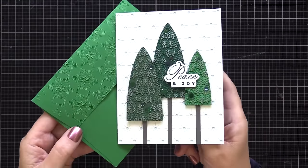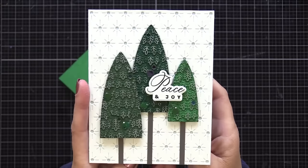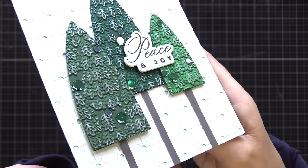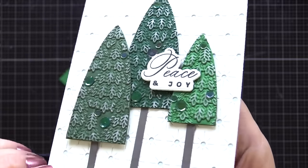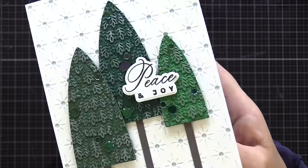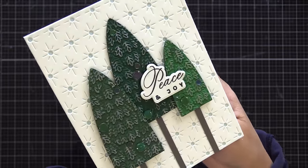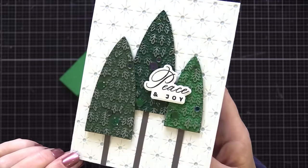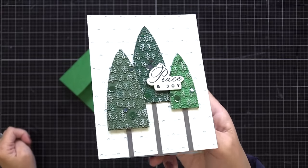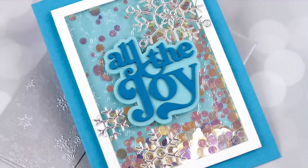Here's a closer look at our completed card. Notice that those simple tree die cuts are really enhanced by using that 3D embossing folder, and by adding that little bit of silver pigment ink on top. It really didn't take long and it adds so much to this card. I finished it off by adding a few green sequins for a little sparkle to those trees. Think about any basic die shape you have — you can add texture and interest to it by using an embossing folder.